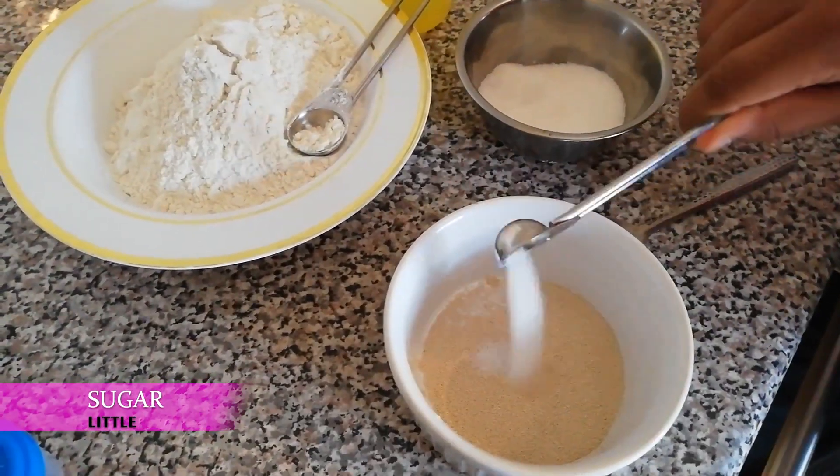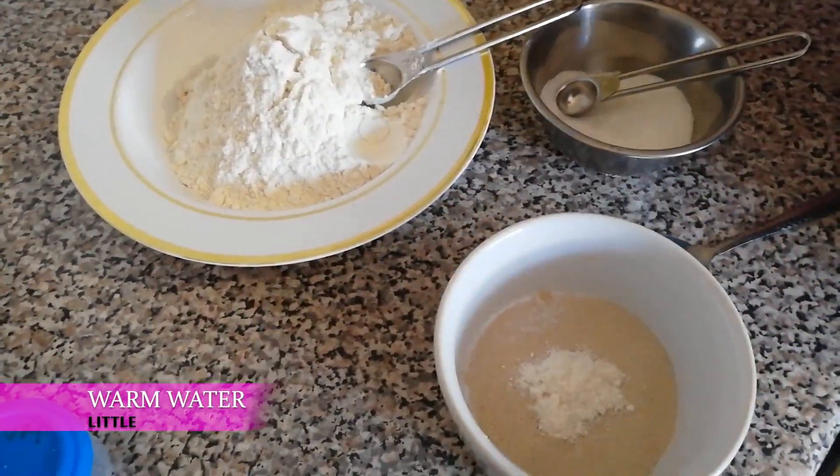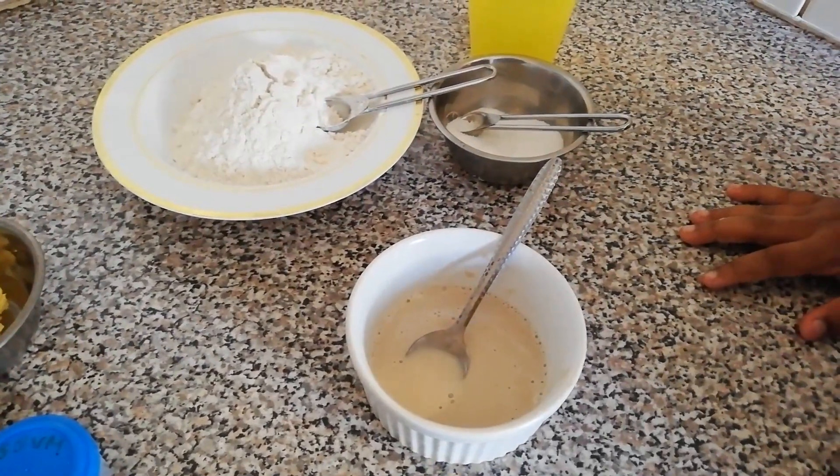I already showed you how to do the yeast families. Adding little sugar, little flour, and little guamard. I mixed well now. I am going to keep it aside.